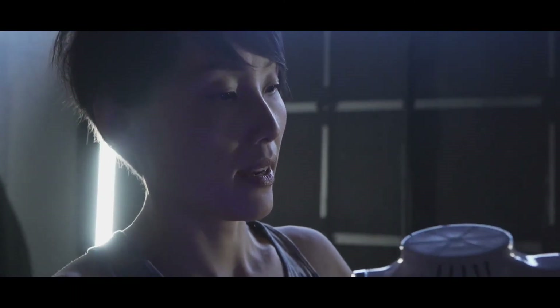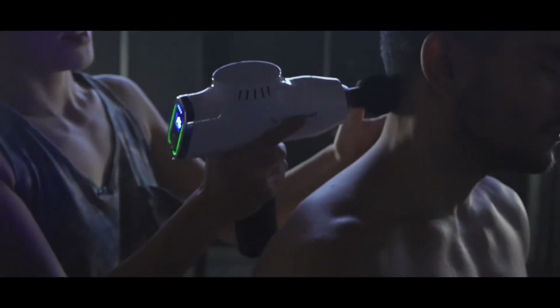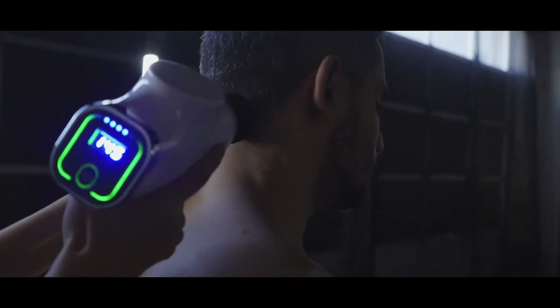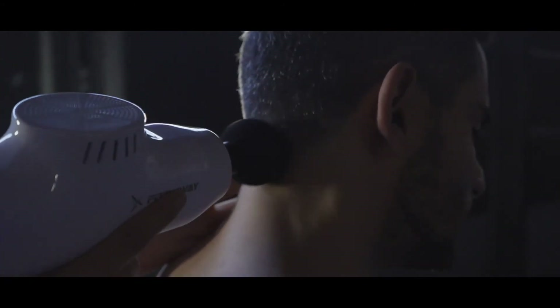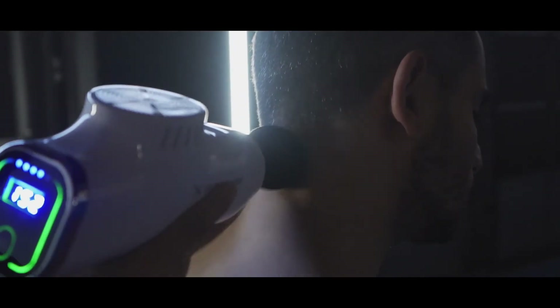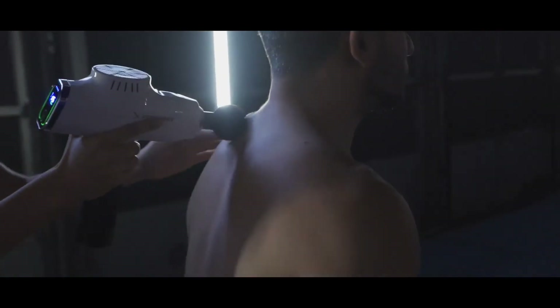Also, back of the neck here, where the trapezius inserts. Same thing on the other side.